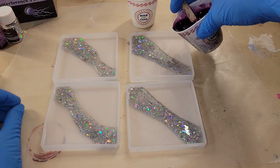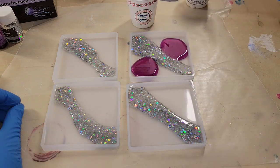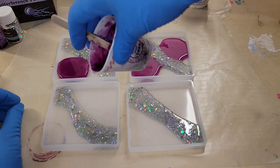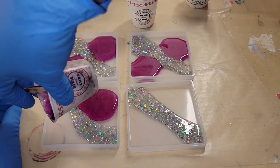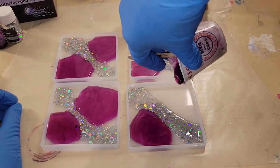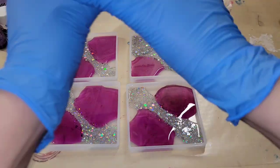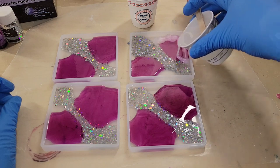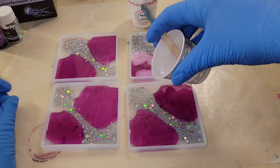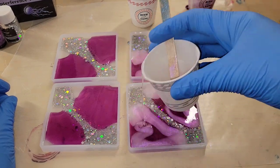The first thing I did was a diagonal line of some chunky color-shifting glitter from Let's Resin — it's a super pretty silver color. Then I went in with some purple alcohol ink from Let's Resin, pouring a little circle next to the glitter. I'm not filling the mold all the way, just adding a small circle of that alcohol ink — I added five drops of purple alcohol ink to two ounces of clear resin.